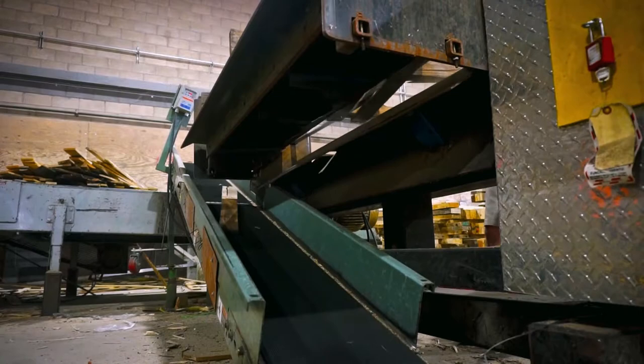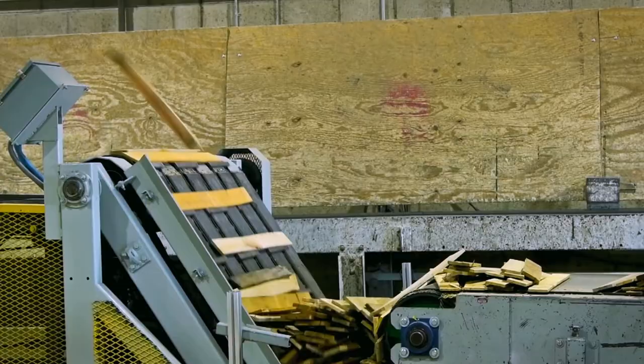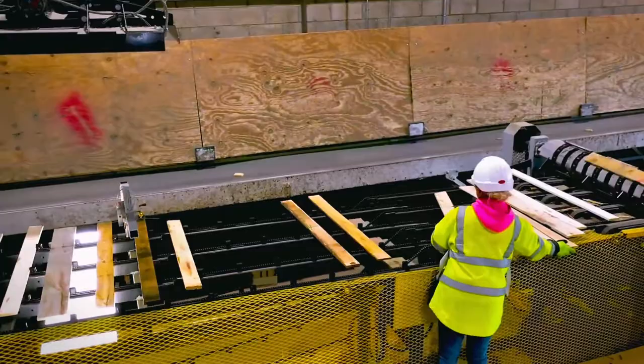The process starts with the boards being collected underneath each bandsaw line. From there, they are transported to the first stage of the USL, where only one employee is required to quickly and efficiently place the components on the line.